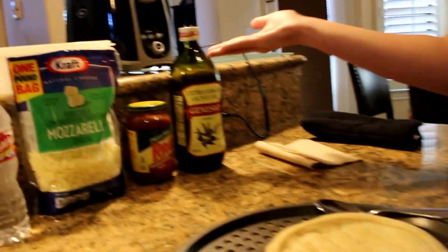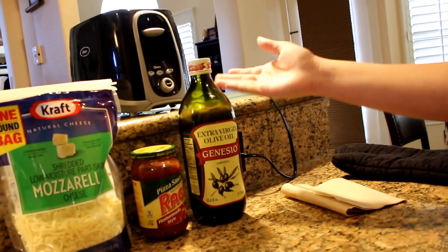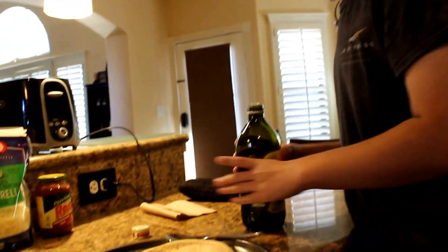I'm gonna be showing you how to make pizza with simple ingredients you can get at your local Walmart. I got some dough right here. This olive oil is optional — you don't have to have it — but if you have it, it tastes better and gives it some more flavor.